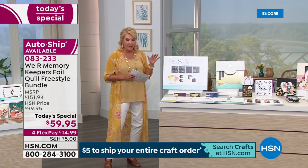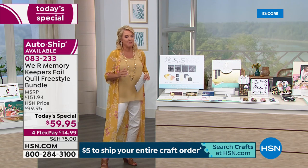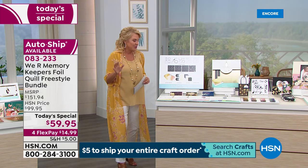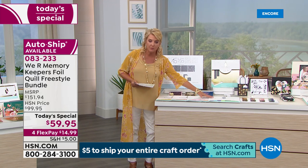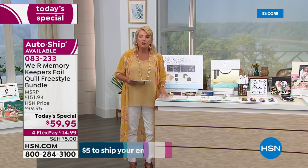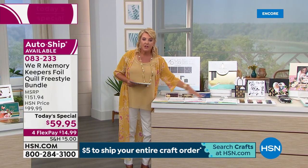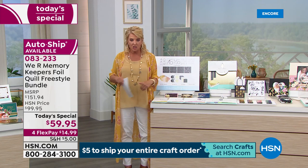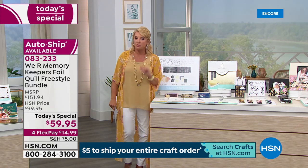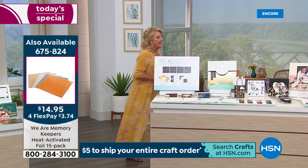We have extra foil packs available. What's cool about these is they're all 12 by 12. So we have 12 by 12 foil packs available that you can buy separately. If you want big sheets, that's great. Remember you do get 40 sheets with that first set, but if you want the big sheets, that's an option.